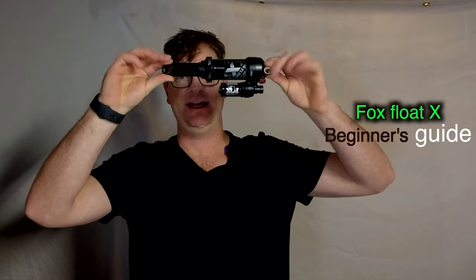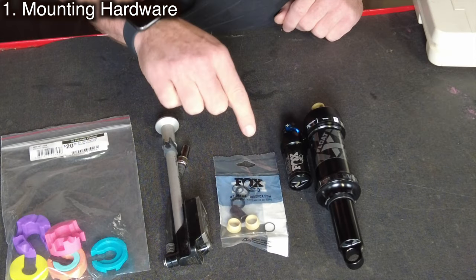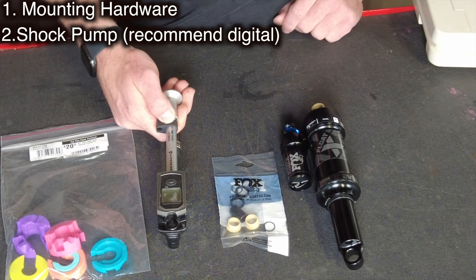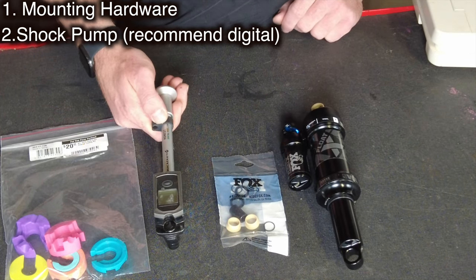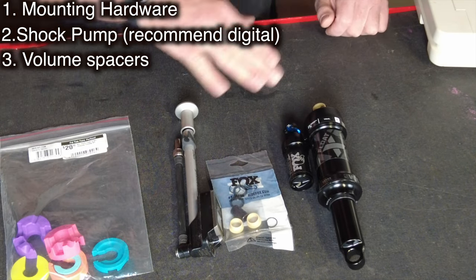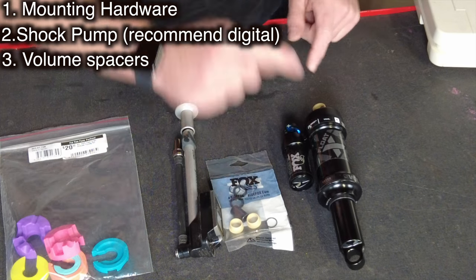Fox Float X beginners guide. Before you even start, you need to get a hardware kit. If this shock doesn't come on your bike, I highly recommend getting a digital shock pump — yes, they cost more but they're really worth it. Finally, we're going to need some volume spacers.